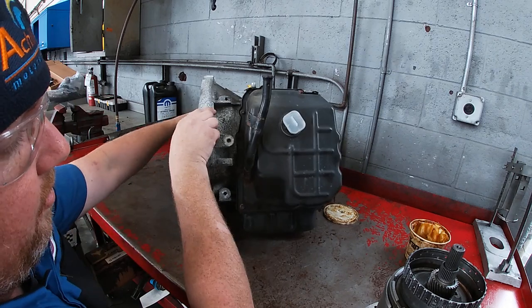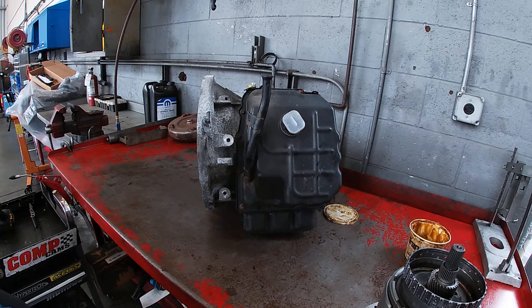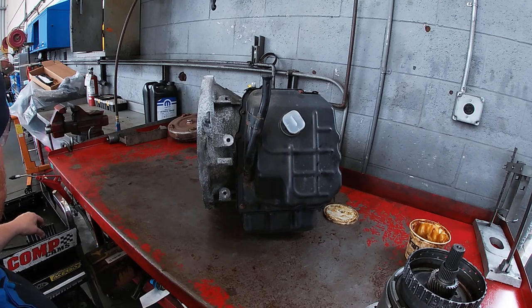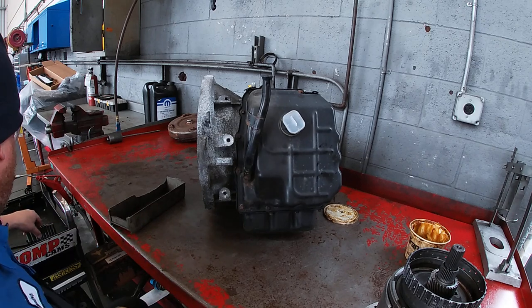What we're left with is we have to take the valve body off. That's going to consist of taking this side pan off. The side pan consists of a mix of ten-millimeter and eight-millimeter bolts. We'll have a tray to hold everything together.